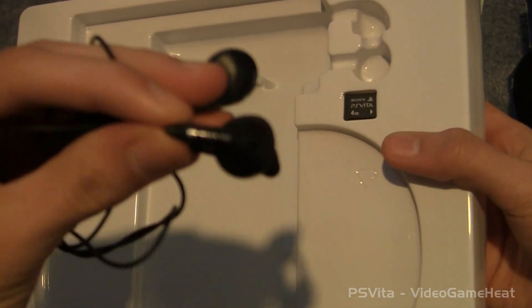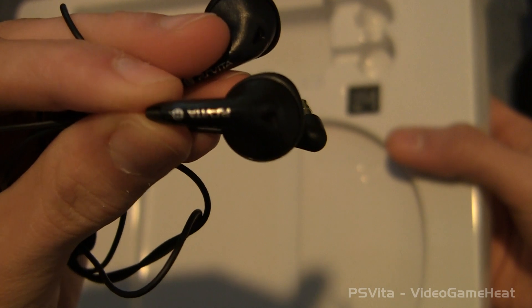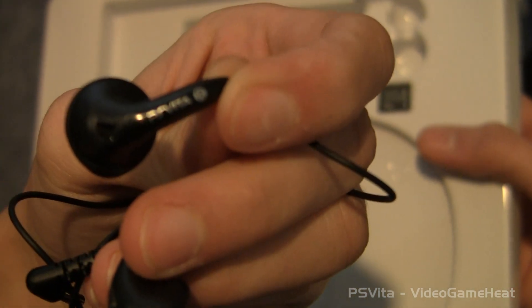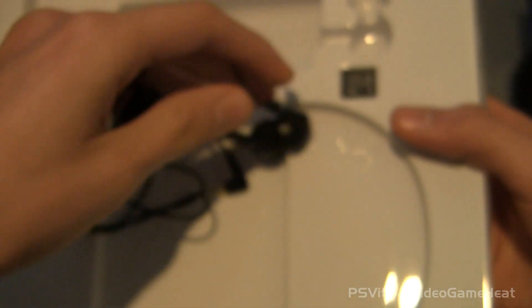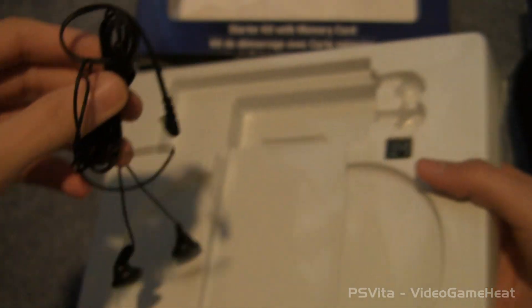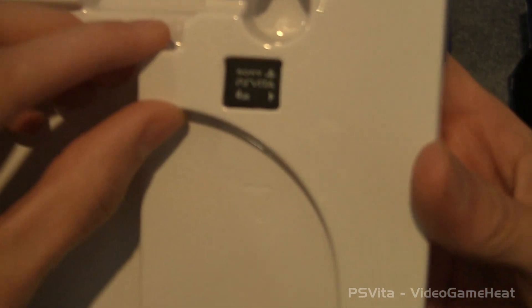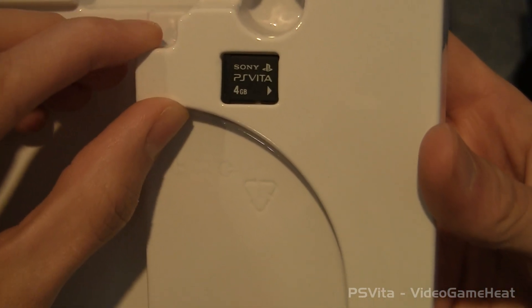They seem alright. What do they say on them? It looks like it says — that's backwards. It says PlayStation Vita. It says Vita on it. That's pretty cool, PS Vita. And then we have the memory card. Let's just take a look — it is a 4GB memory card for the Vita.